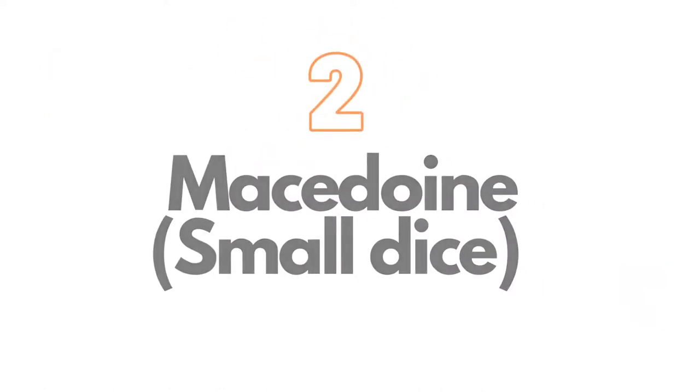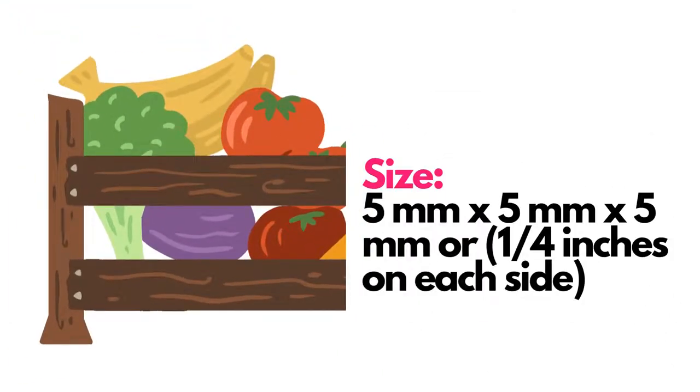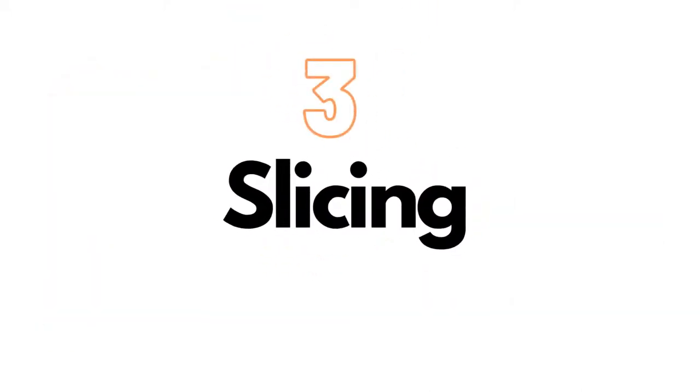On number two, we have macédoine, also known as small dice. Macédoine is a French cooking term for a mixture of vegetables. In this technique, vegetables should be cut into one quarter inch dice. This technique is ideal for soup, salad, and large fruit.